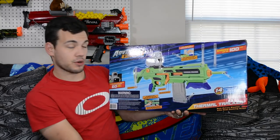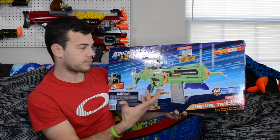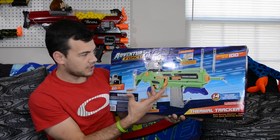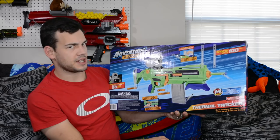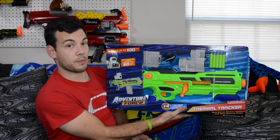The back is basically showing you an overview of the blaster and says there are 14 different pieces with this product. I'm guessing some of that is the darts, because I don't see 14 different pieces just to assemble the blaster or attach to it — but that's an interesting marketing ploy. Let's go ahead and crack this thing open.